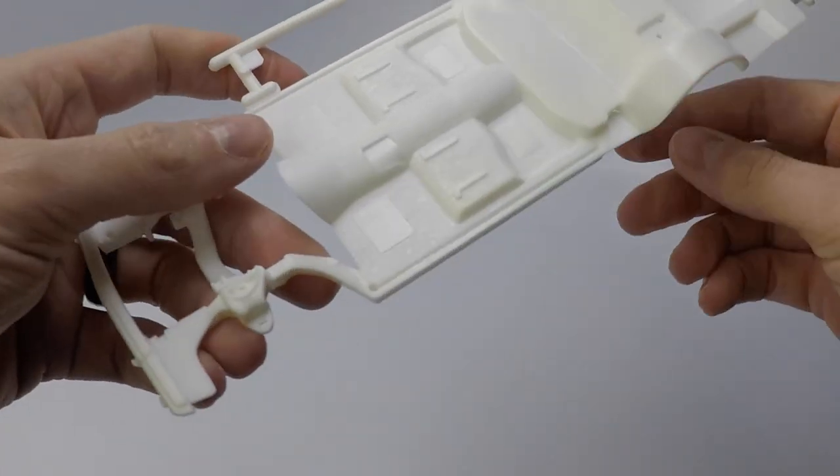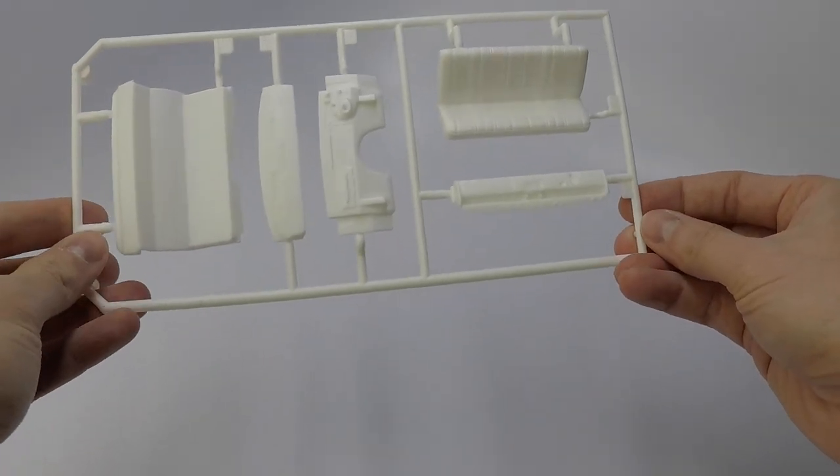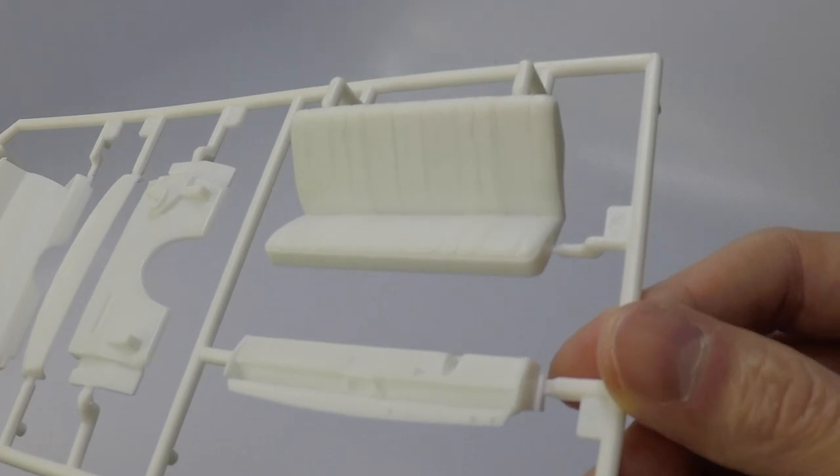The interior pan has a texture to it for the carpet. On this parts sprue, you will find the rear bench seat, dashboard, and firewall.